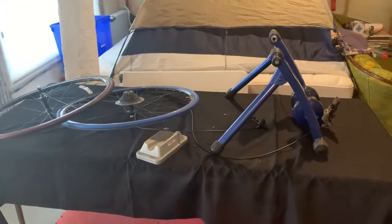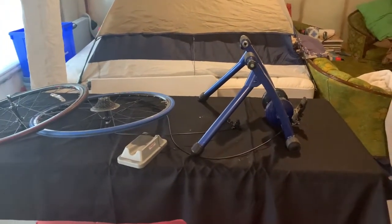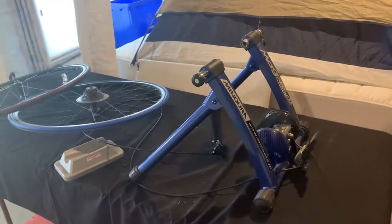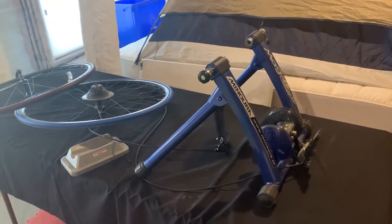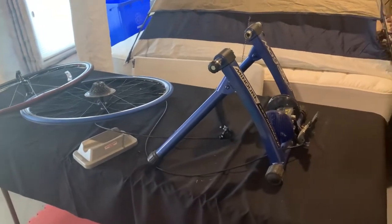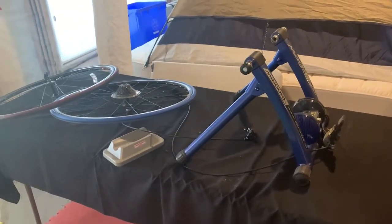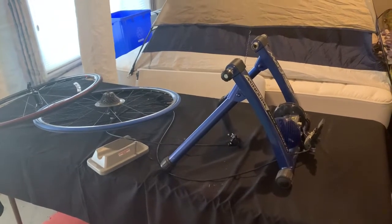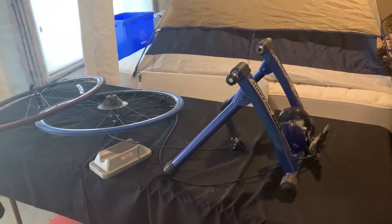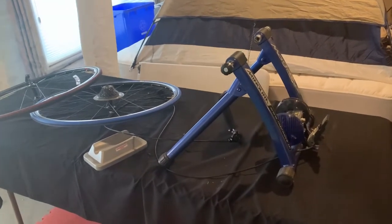If you're looking to just get a simple old school style trainer like this one here for the winter to ride indoors, that can totally work for you. You can get a speed and cadence sensor on your bike and synchronize that to Zwift and ride on Zwift or a similar online training platform.